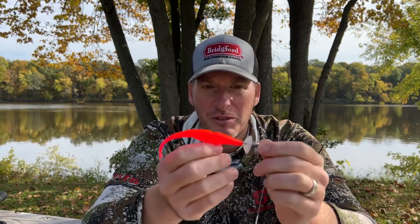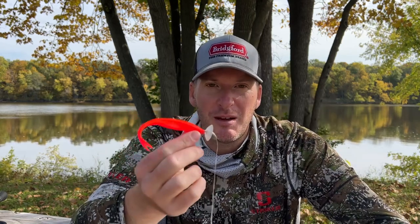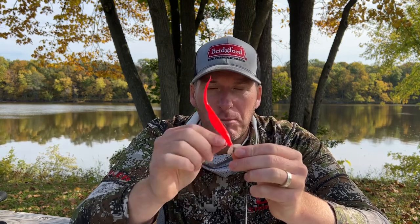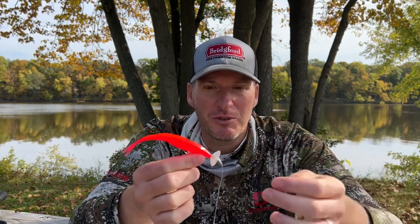If I want to rig it weightless, it'll almost become a fluke with much more motion. But you don't have to use a fluke — let's say you like to flip a craw-style bait, you can throw a Pit Boss on there and get a lot more motion out of it. If you want to retrieve it slowly with a half-ounce head on the bottom like a wobble head, you can do that, but you're going to get that side-to-side motion — that crankbait appearance, the same appearance you get out of scrounger heads.